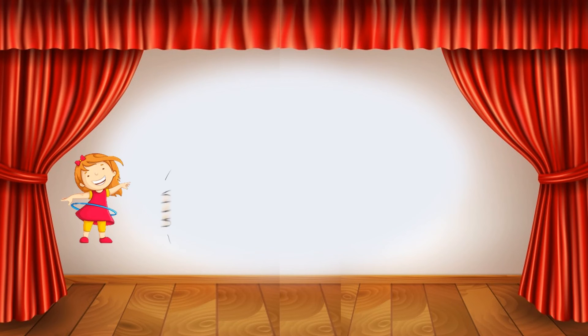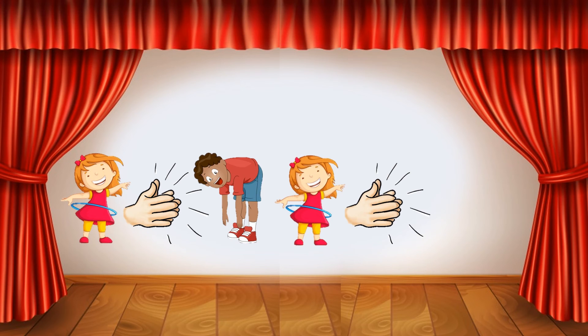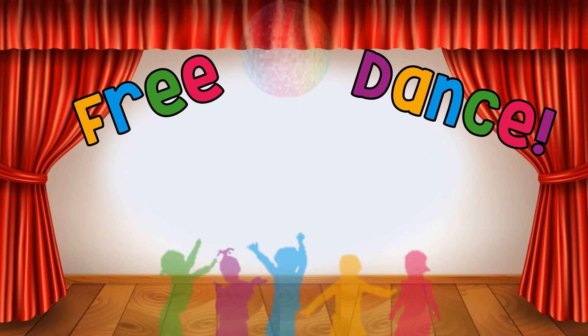Spin, clap, touch your toes, spin, clap. What dance move comes next in this pattern? Touch your toes! Free dance!